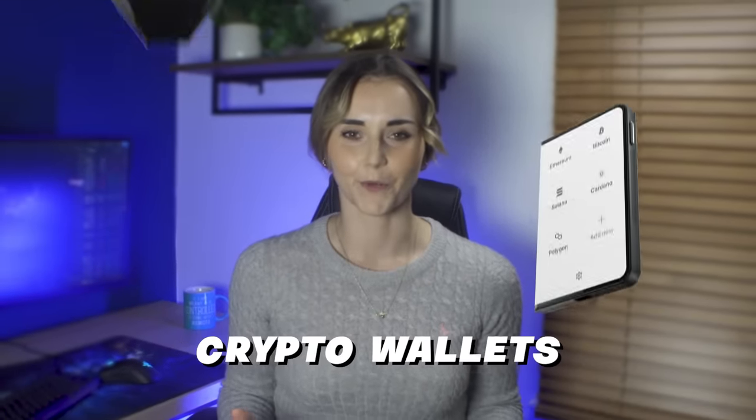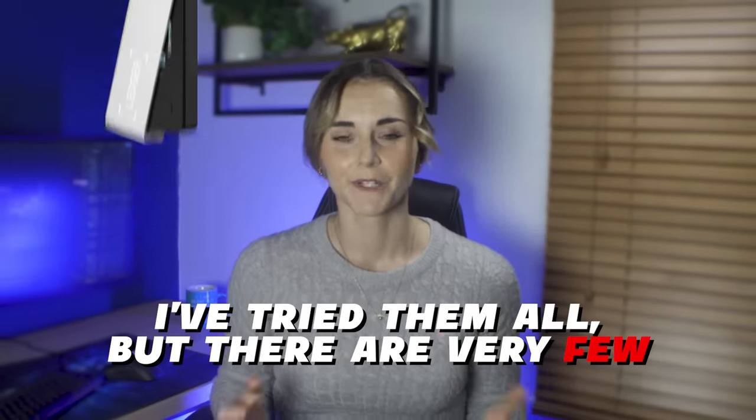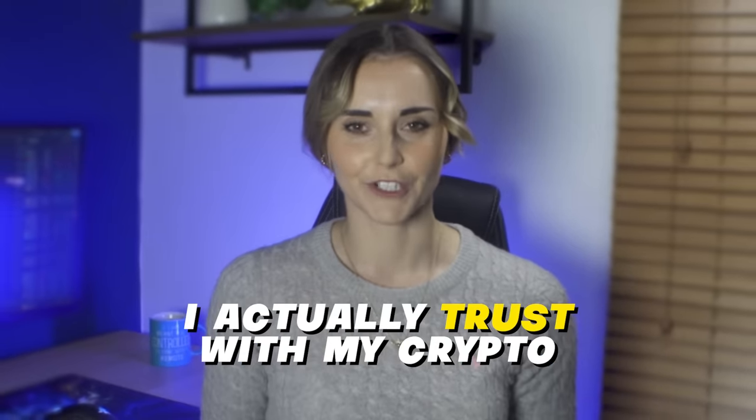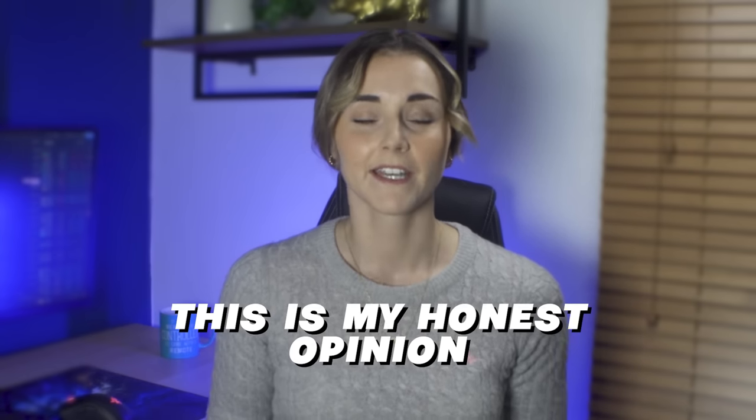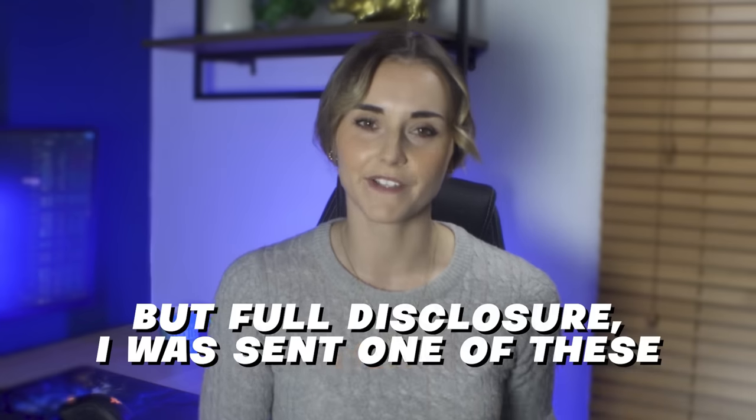I have so many different crypto wallets — I've tried them all — but there are very few I actually trust with my crypto. In this video, I'm going to break down why this wallet, the Engrave, is my favorite wallet and how you can get an awesome discount on it. This isn't a sponsored video; this is my honest opinion. Full disclosure: I was sent one of these for free to review.